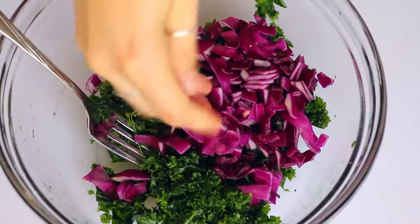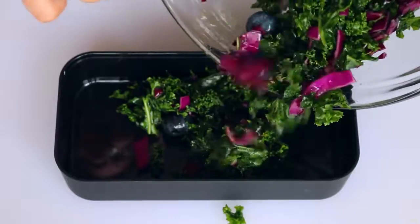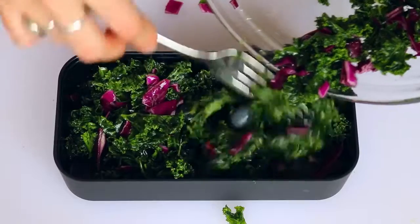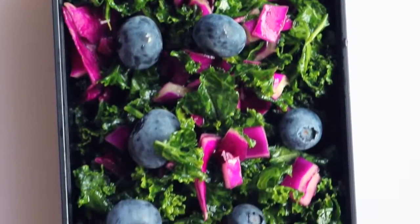Going back to the kale salad, all I did was add some purple cabbage as well as some blueberries. Then I dumped that into the bento box and added some extra blueberries on top because they are so good and they go really well with the sweetness of the salad.